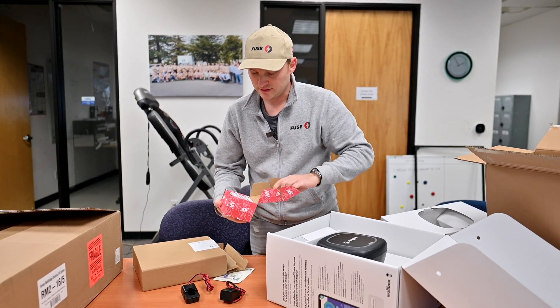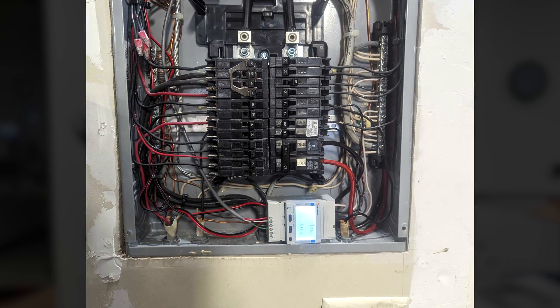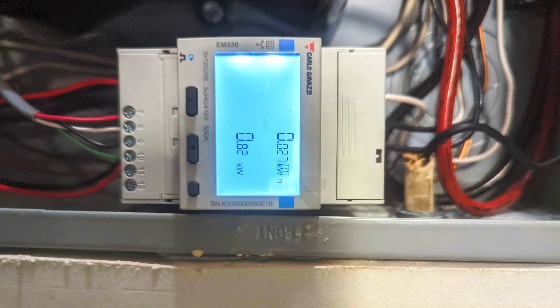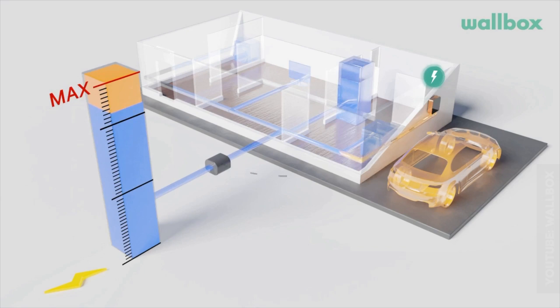These two components go inside your electric panel. This unit is so tiny — it also installs inside your electric panel. It has buttons for configuration, and it communicates with the Wallbox unit through an ethernet cable. That way, it tells the charger whether to speed up or slow down, so it doesn't overload your panel and keeps everything safe.